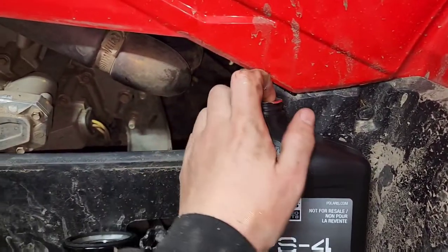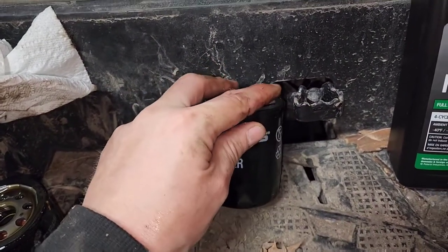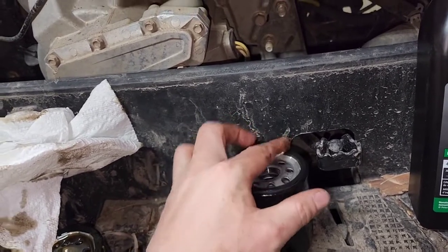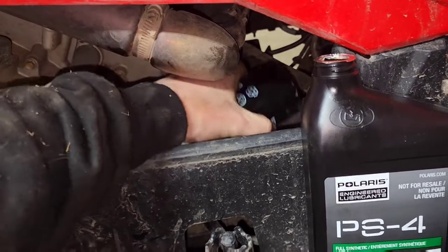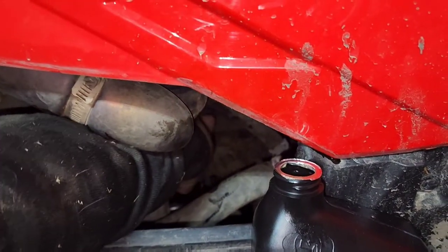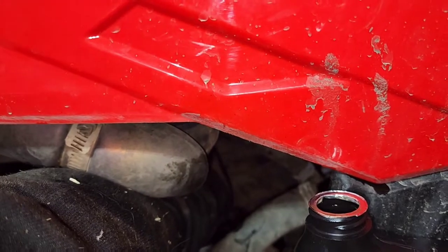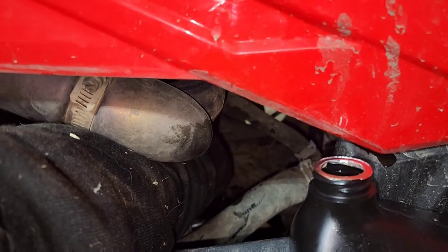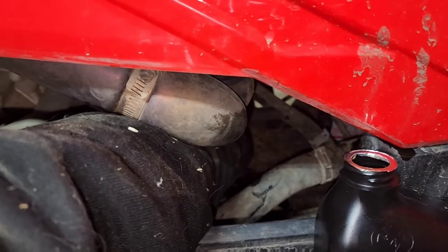Take the new oil, get a little bit of it on your finger, and then put that around the rubber seal of the new filter. That way when we screw it on it won't get bound up and will go on better. Next, reach on in here with the new filter and screw it on to the spindle. I'll pause the video and come back to show you how to add in the rest of the engine oil.